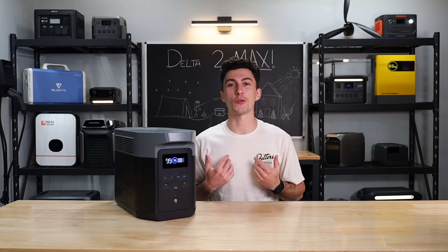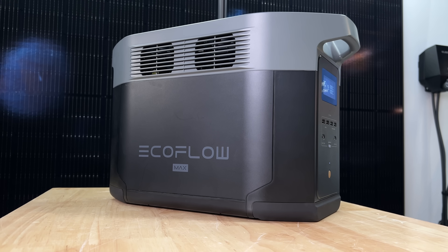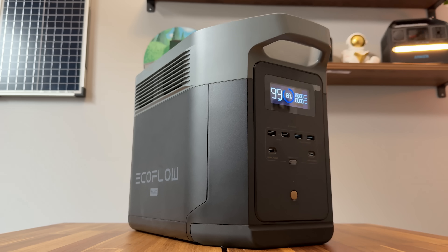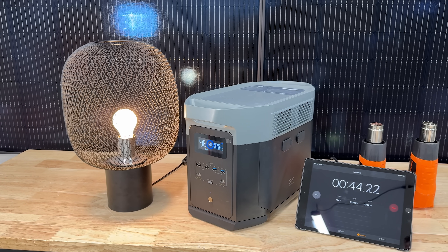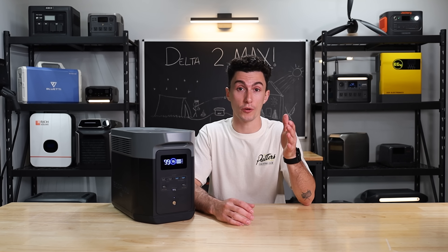Welcome back to the lab where our opinions cannot be bought. When the Delta II Max released, it was EcoFlow's mightiest Delta unit below the Delta Pro lineup, and that still kind of stands true today. We've put it through a bunch of testing and spent some time with it here at the lab to help you guys decide if this unit might be the one you're looking for.